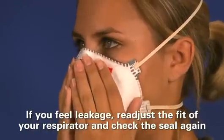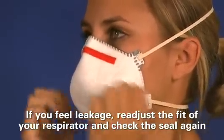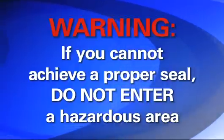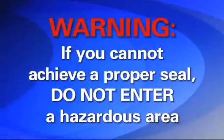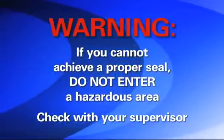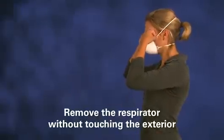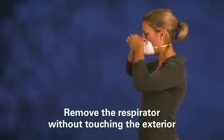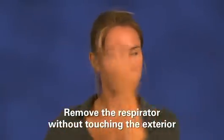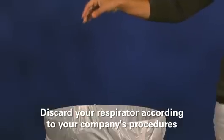If you feel leakage, readjust the fit of your respirator and check the seal again. If you cannot achieve a proper seal, you are not protected and should not enter a hazardous area. See your supervisor to determine what the problem may be. When you're finished wearing the respirator, carefully remove it without touching the exterior because the exterior may be contaminated. Discard your respirator according to your company's procedures.